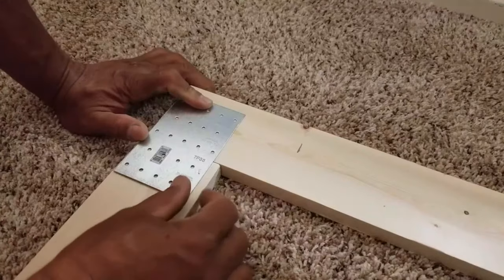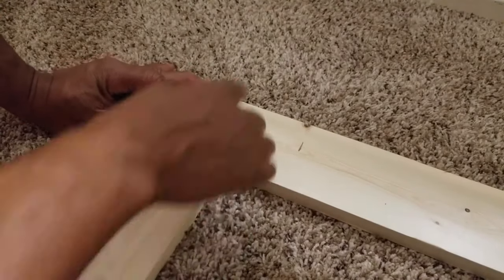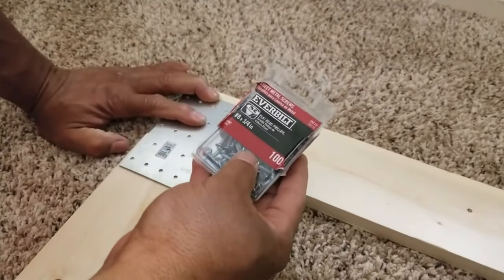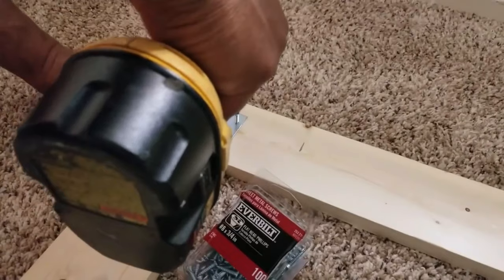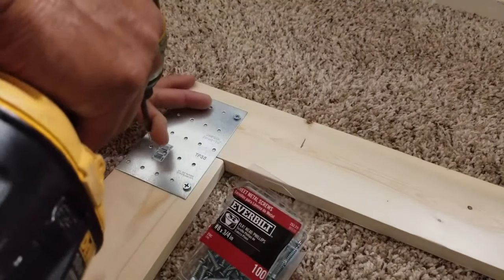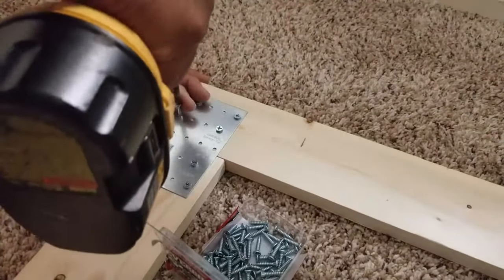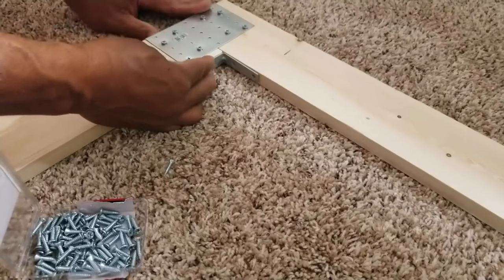Here we go — we have all our stuff laid out. I'm putting this plate right here, more on this side because that area tends to naturally bend up, so we put more on this side. We're using number eight by three-quarter screws. We want to make sure we squeeze the top area nice and tight. In the corner I'm giving it this extra bracket so that will hold them into place.